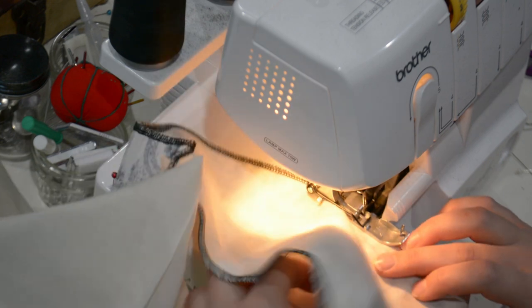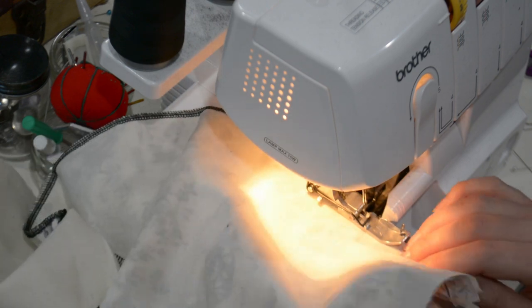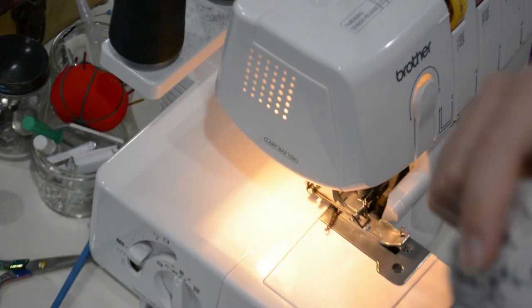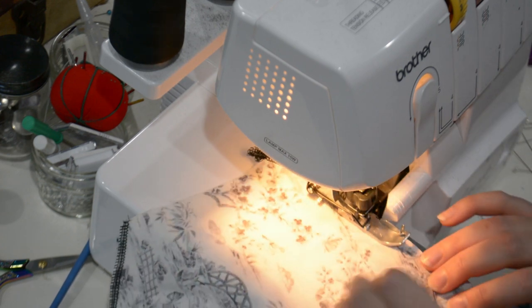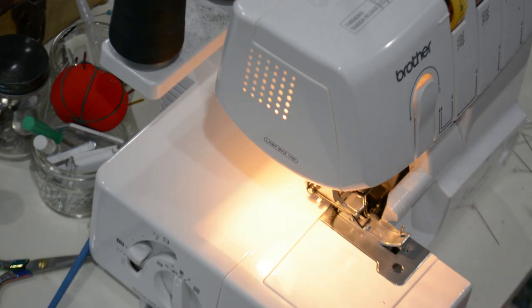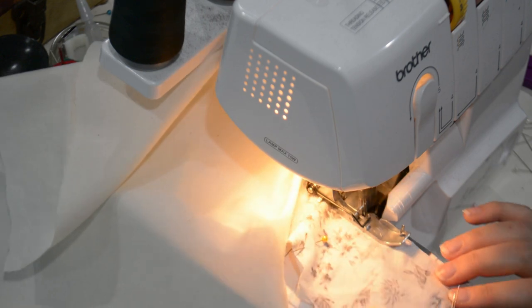I'm serging the interlining down on the serger, keeping everything aligned. I won't use the serger on the actual bodices — this is my dream gown and the culmination of a lot of things, so I want to do more hand work on it. Mock-ups aren't meant to be seen beyond this video, so serging is fine here. For the real deal, I'm going to hand-do it.